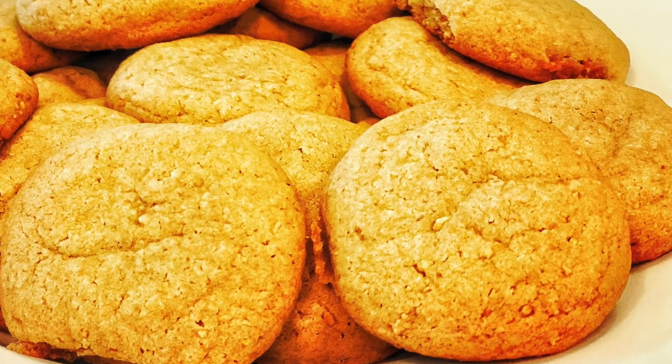Now it's time to taste this — I'm so excited. Let's take a bite. Smells delicious. Mmm, I love it. It's not too sweet. I like how it's chewy and it's crunchy, kind of crispy on the bottom.